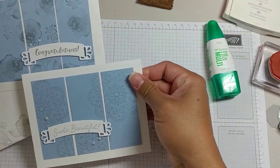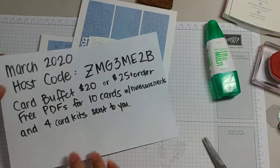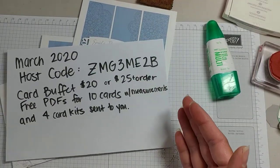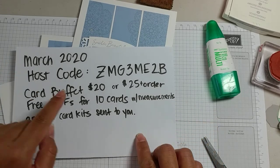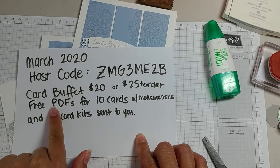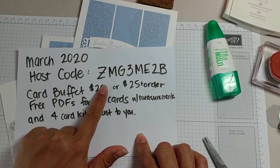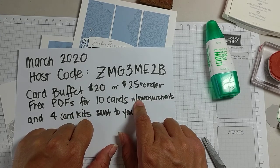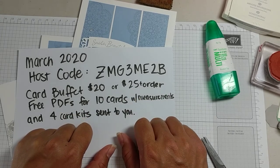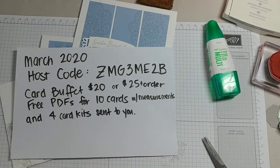Here's our original card. If you have any questions or you want to do this card buffet, let me know by emailing me or messaging me. You can do the $20 flat rate for 10 PDFs and 4 card kits, or you can do the host code at StampinUp.com with a minimum $25 order, and once I see that order I will get these things sent out to you. Thanks for joining me and have a blessed day!